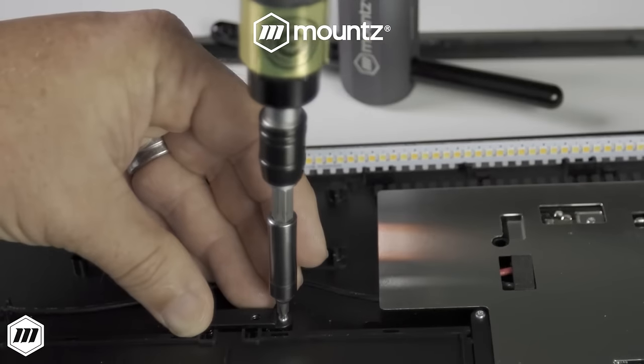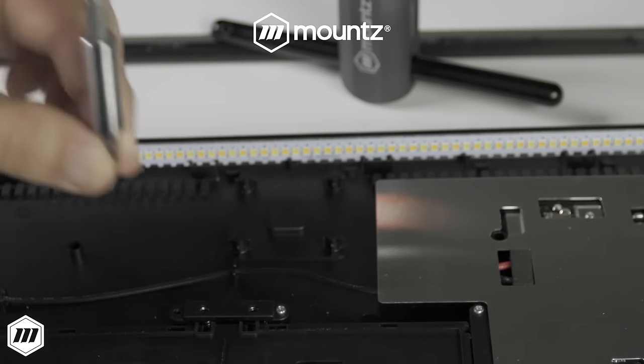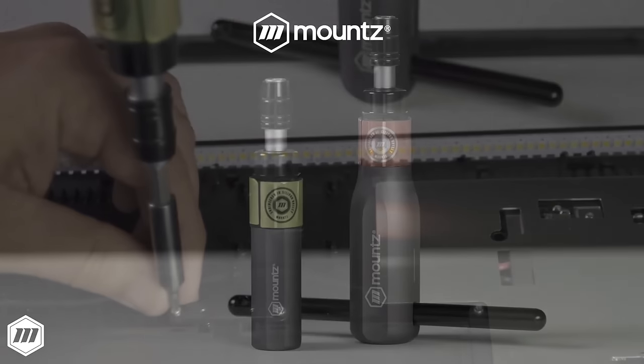Mountstorque FG hand tools have a calibration life 4x ISO standards that is unmatched by any torque screwdriver, designed to keep your tools out of the lab and on the production floor.